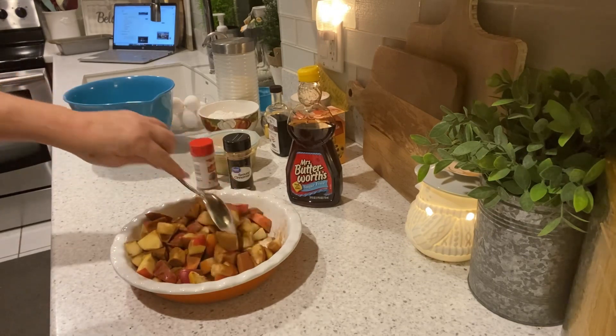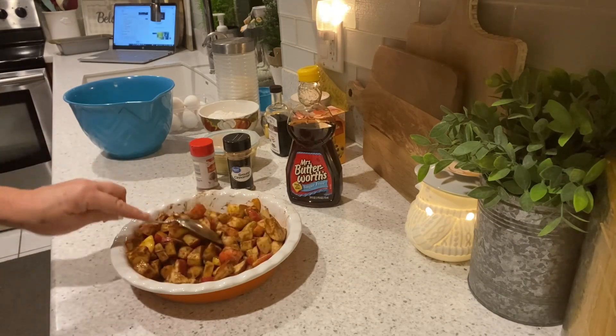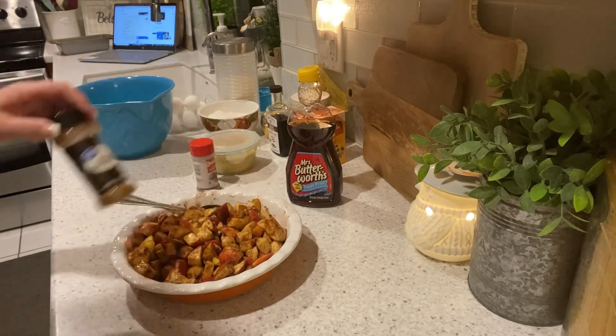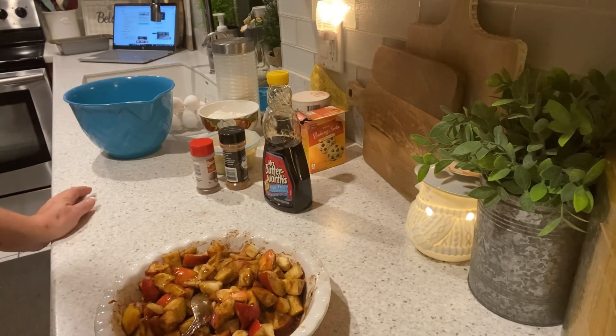Just mix it up to coat all the chopped apples. Then I'm going to bake this just like you would a pie at 350 for about 45 minutes. The equivalent of about a third of a cup of baked apples, which would probably be close to a whole apple by the time they bake down.